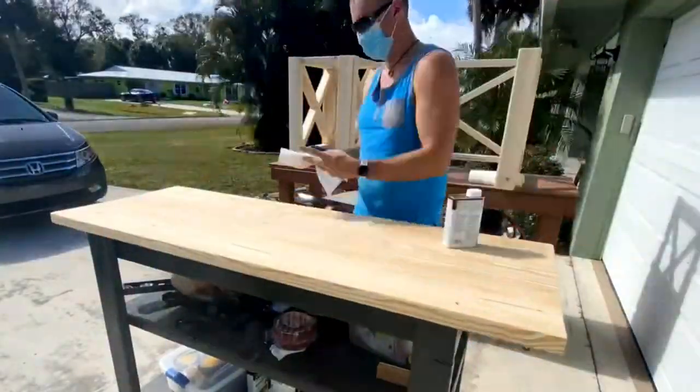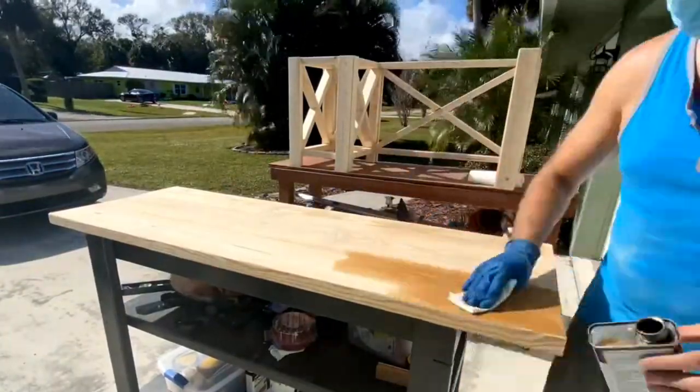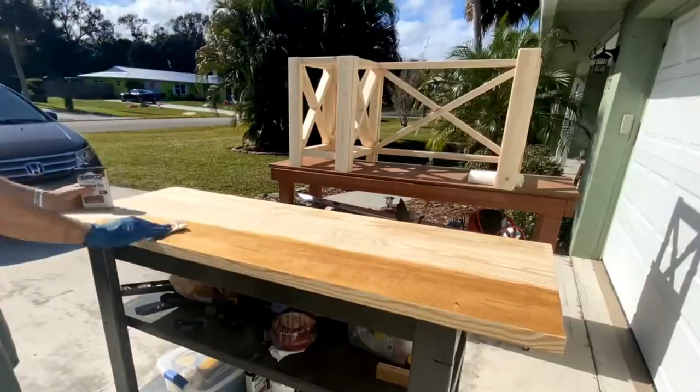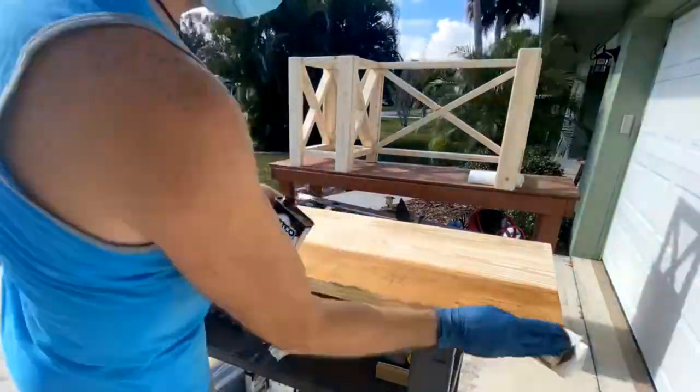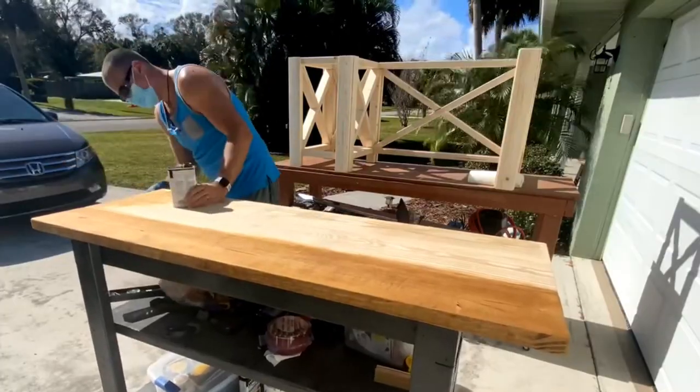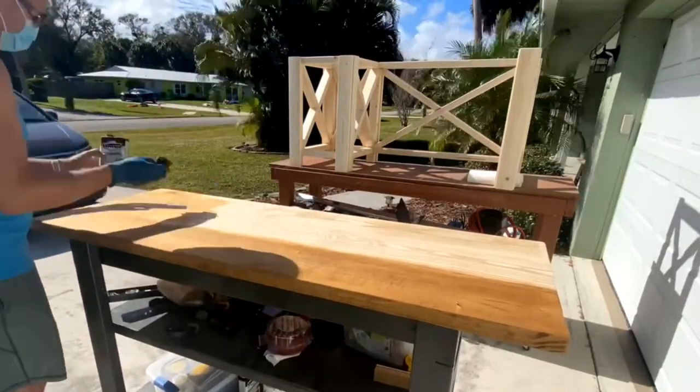For the top I'm going to use Danish oil — in this case dark walnut Danish oil. I really like it because it doesn't have a harsh smell like some stains do, and it also hardens the wood and protects it, which is obviously a super great bonus on a desktop.